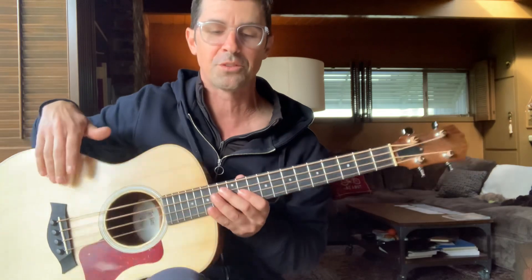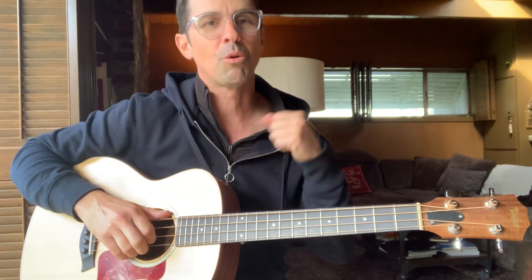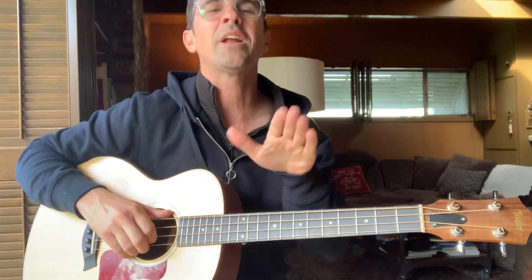Anybody that knows Phil Lesh — his bass lines are genius — but if you want to try and learn them note for note, it's really hard to pin him down. No shade, it's just interesting, although infuriating when you try to replicate exactly what he's doing. John Kahn is a little more blues-based.